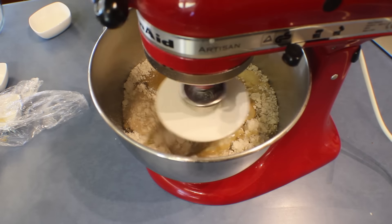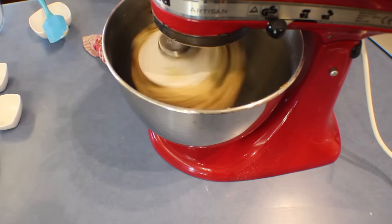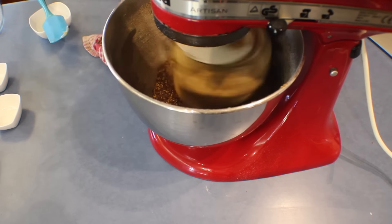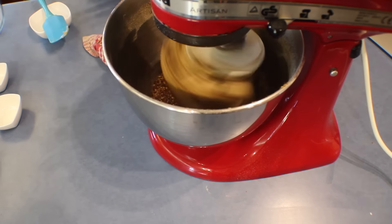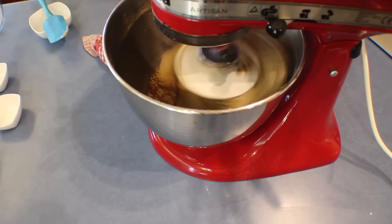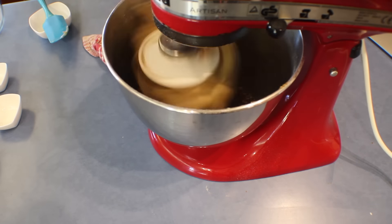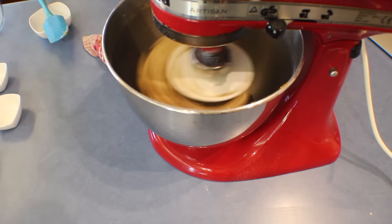While mixing, add the multigrain mix and keep on kneading, adding water little by little until it comes to a soft consistency. Then put the dough in a warm place to double in size.